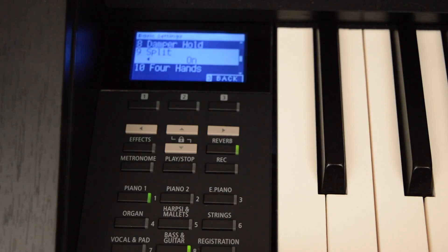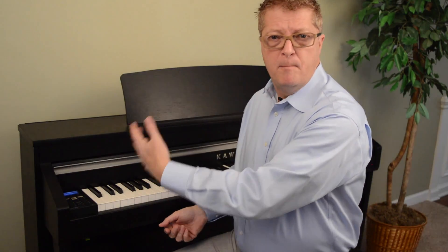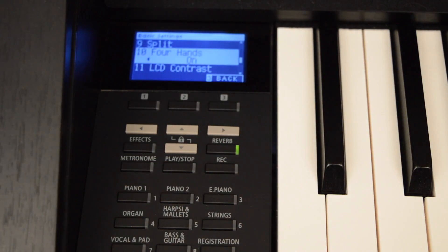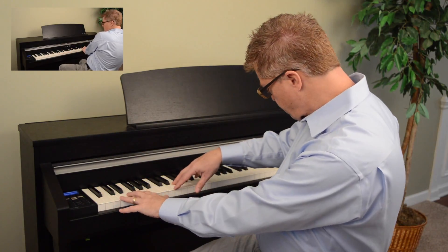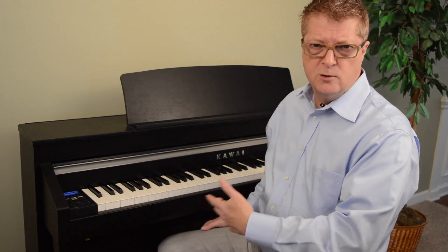Split mode allows you to have a sound on the left that's different than the one on the right. Just turn it on and the default will give you a bass sound on the left, but you can go in and change that as you see fit. Four hands mode allows us to have two identical 44-note pianos, each in the same octave. When you enable that, the person sitting on the left — the left pedal becomes their sustain pedal, and the person on the right uses the regular right-side sustain pedal. It's a great feature for two people working on a duet together.